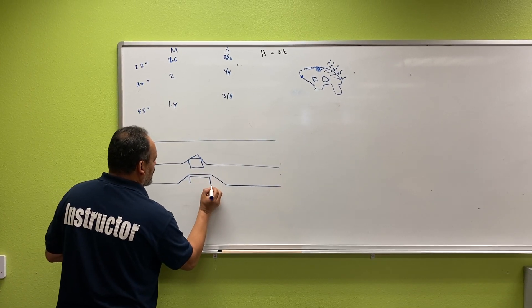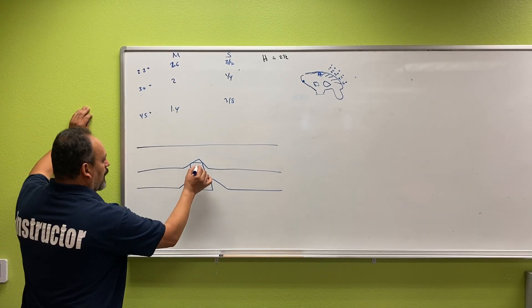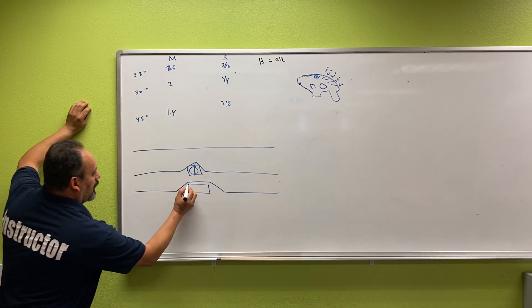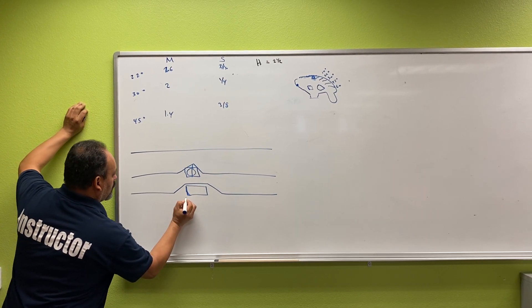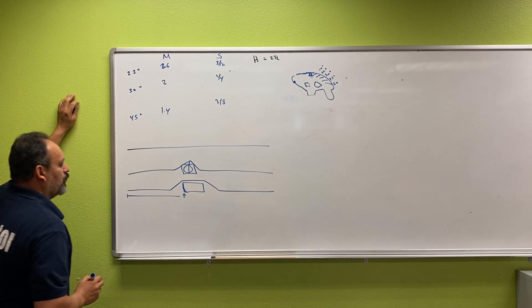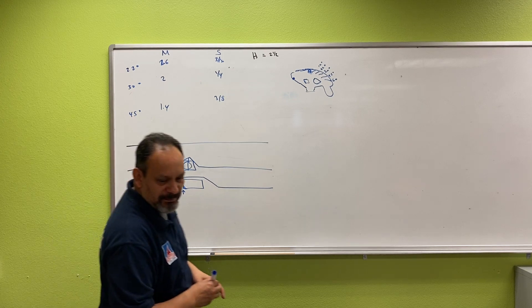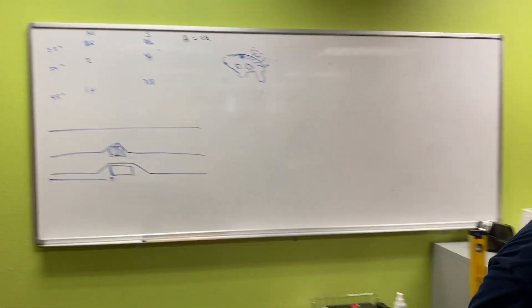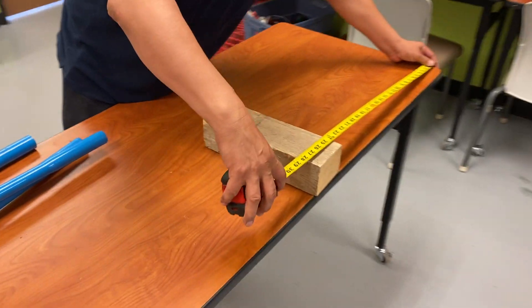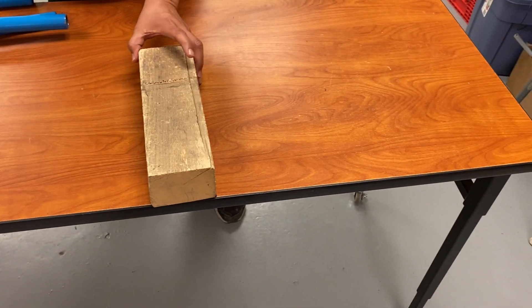With the four-point saddle, you have a square obstruction and it makes it look nice and clean. On the three-point saddle we went right to the center, but this one we are going to go to the edge of it. So we're going to measure from the edge of the obstruction. This one happens to be 24 inches — that's what we're going to be marking right there.